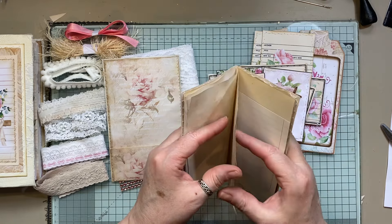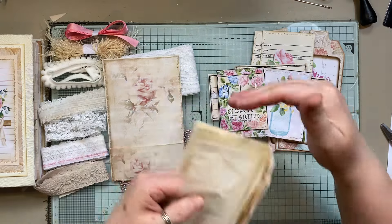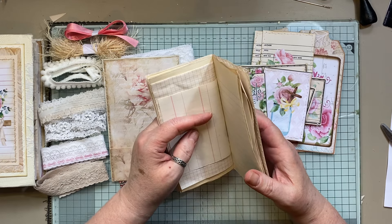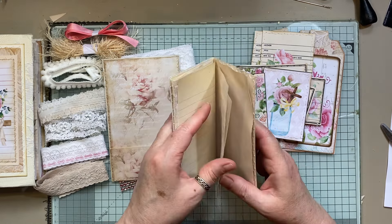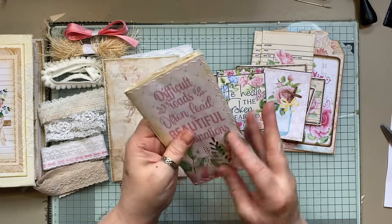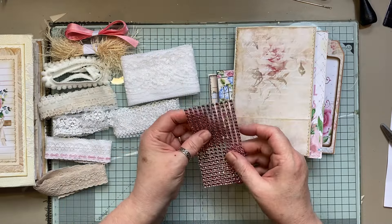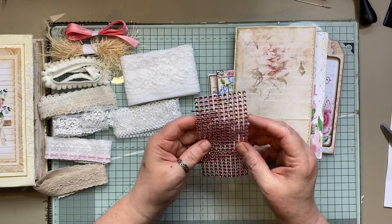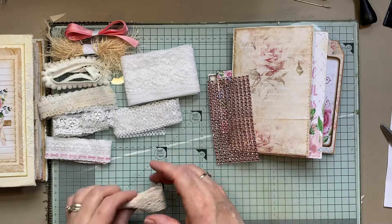Some of the pages I have are enormous lengthwise — really long — so I get a lot of good use out of them. That's that, and obviously all of that goes in the envelope. There's quite a lot in there — probably well over 100 little mesh blinks.